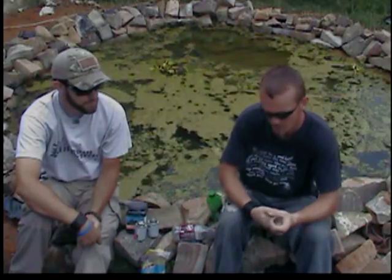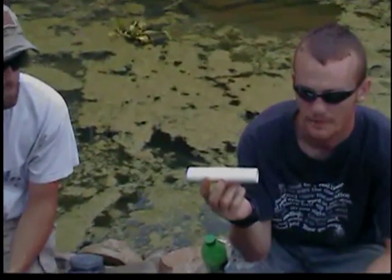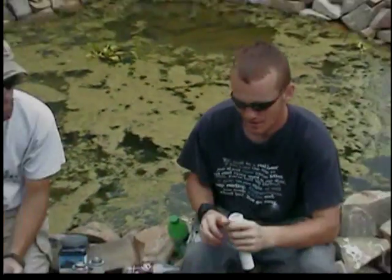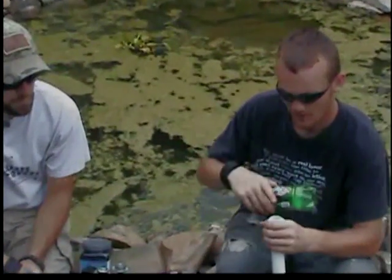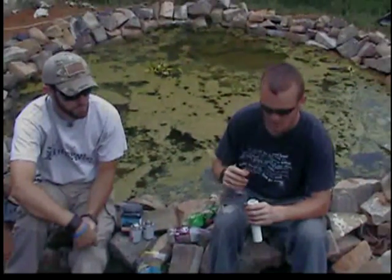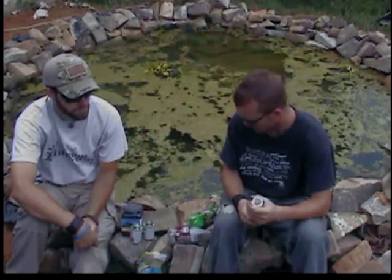We're going to start off with a six-inch piece of one-inch diameter PVC pipe and you're going to need two end caps for that. I took the end caps and these coke bottle caps, turned them upside down, traced a line around them, and used a spade bit to drill that out. Then we used a Dremel with a sanding bit to smooth it out and make it almost perfectly the right diameter for the cap.